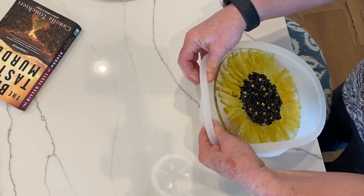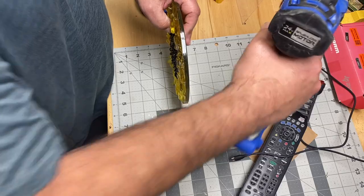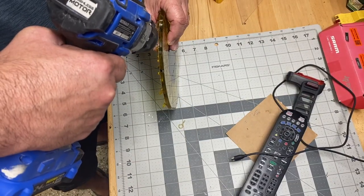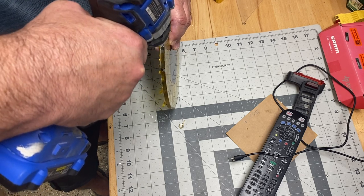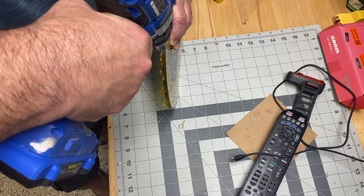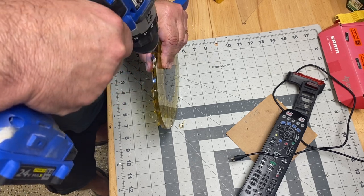And didn't that turn out pretty? My husband drilled a couple of little holes in the bottom where I had marked the spots, and these are to put the eye hooks in. It's really pretty simple to do, and the eye hooks are for hanging it from a chain.